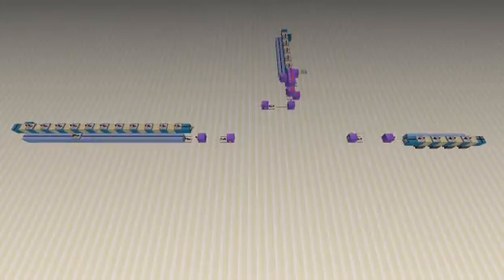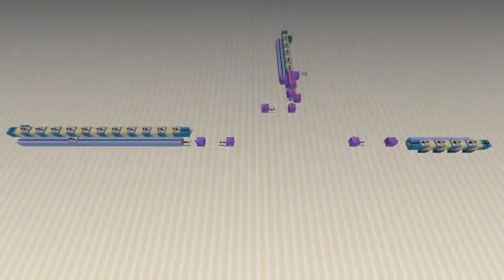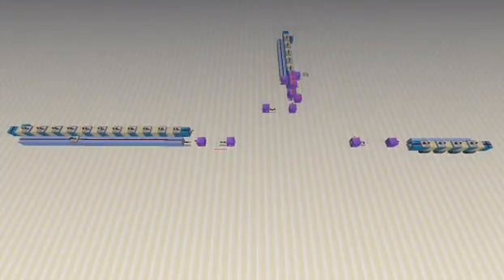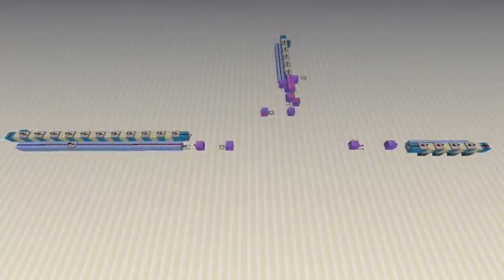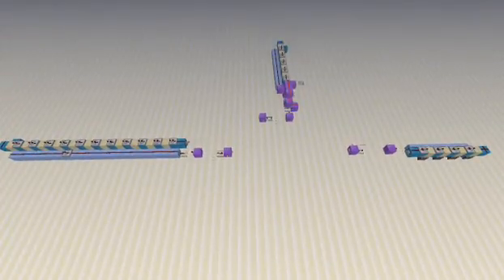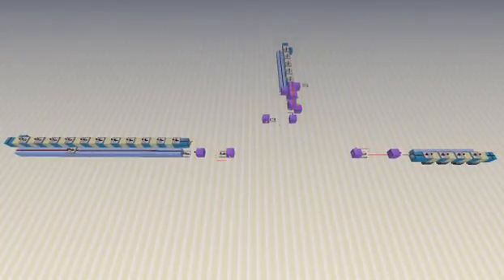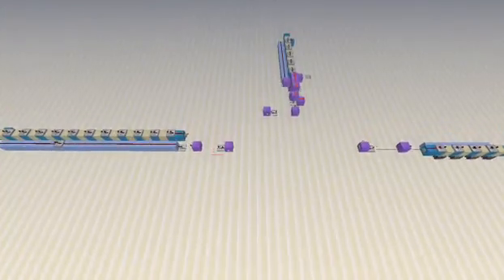Hey guys, this is Test and today I'm going to be showing my Piston Counter 2.0. This is the second counting solution I came up with using pistons. I liked my other design but I wanted something that was a little more compact and tidy looking, and I really wanted to play with a piston pushing upwards as the mechanism instead of outwards like Piston Counter 1.0.